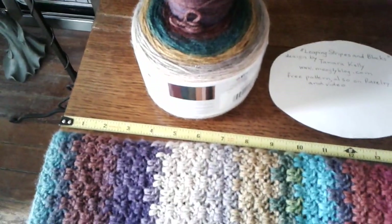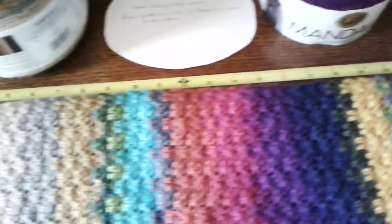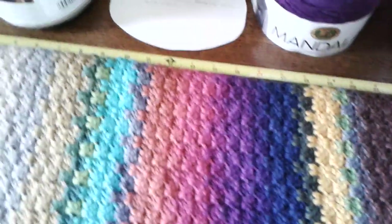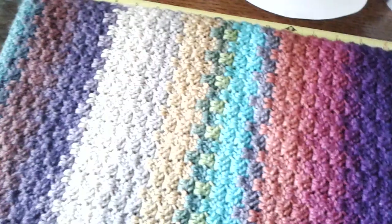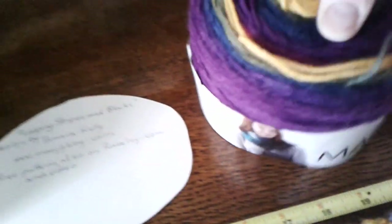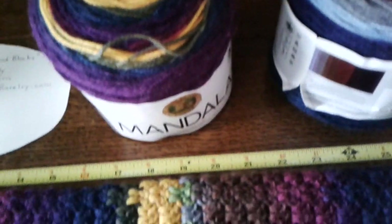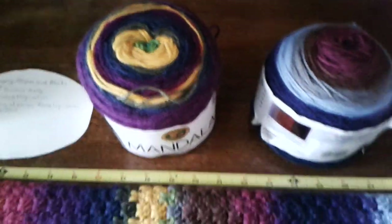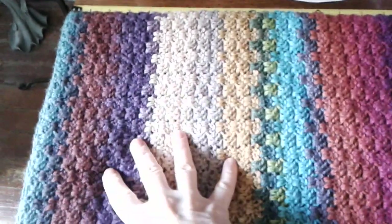With three balls of Mandala yarn I am now at 30 inches, so 10 inches per ball with the width I'm doing. The colors I have been using are Warlock, Wizard, and Griffon.